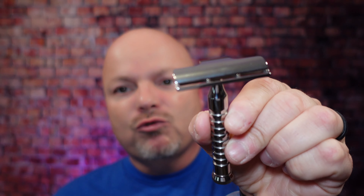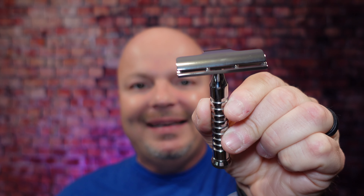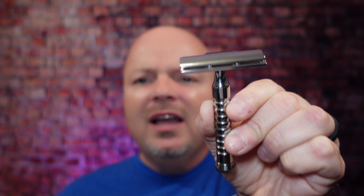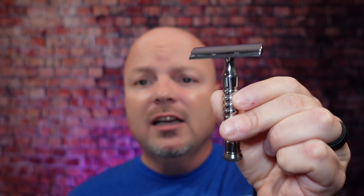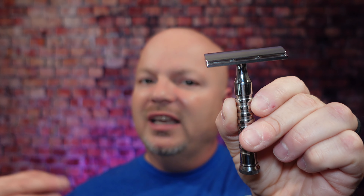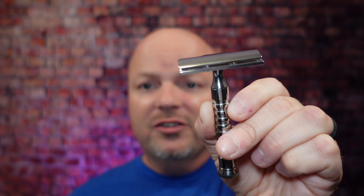Up next, we have a budget-friendly choice, and that is the RazoRock Hawk Version 3 Stainless Steel Razor. This is made in Canada, runs about $69.99, all stainless steel, nice and efficient. They have different plate options. This is a really good single-edge razor. It uses Artist Club style blades. I love this razor. Whether you get the A-plate, which is really efficient, the open comb or standard, I think this is an amazing single-edge razor, and I really enjoyed using it a lot in 2021.